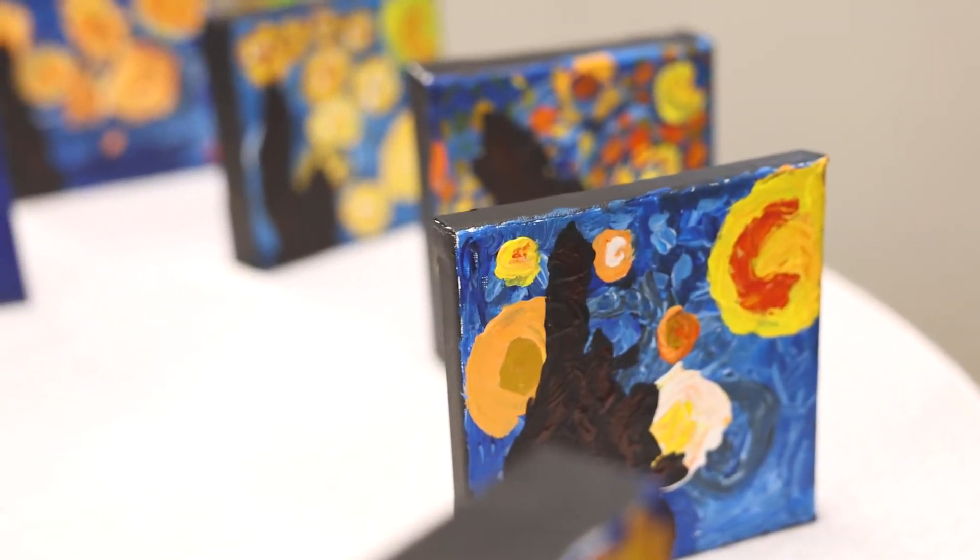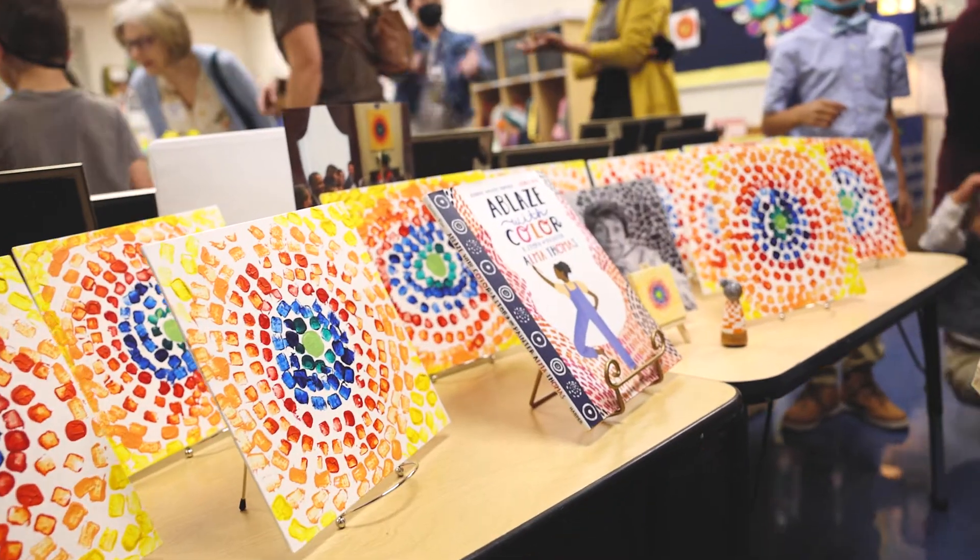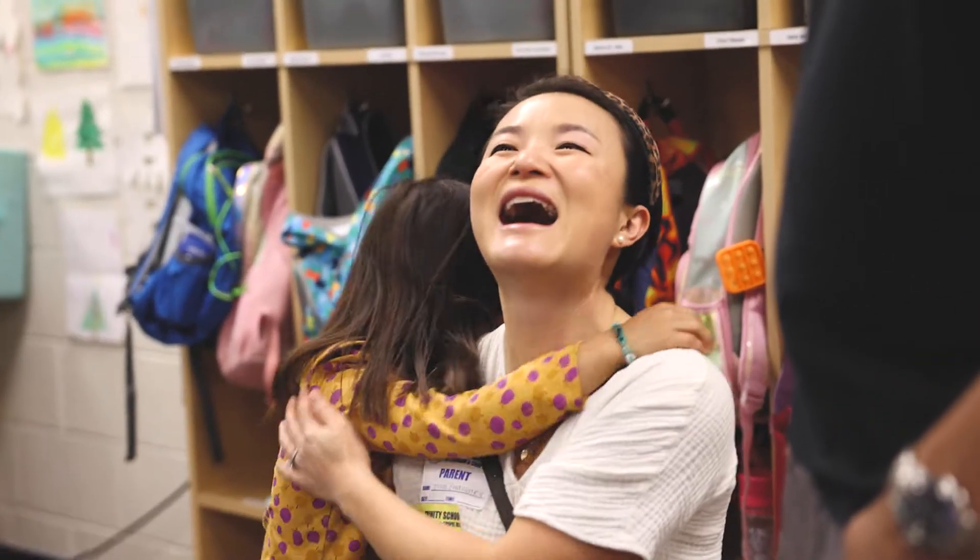I love seeing the students get just immersed in this unit. They get so creative and they are just really excited about each piece that we do.